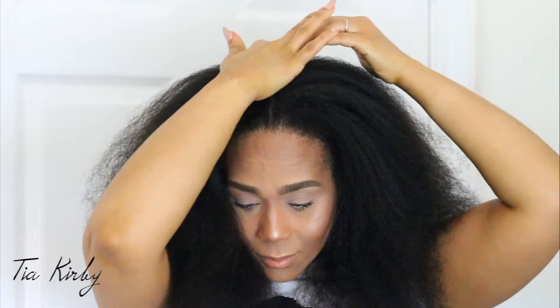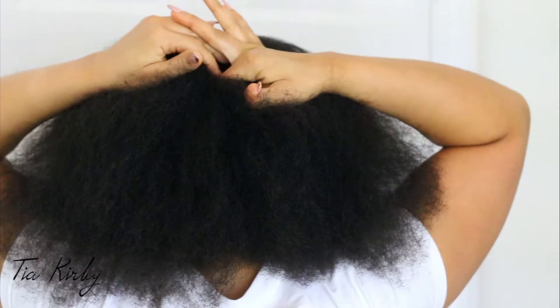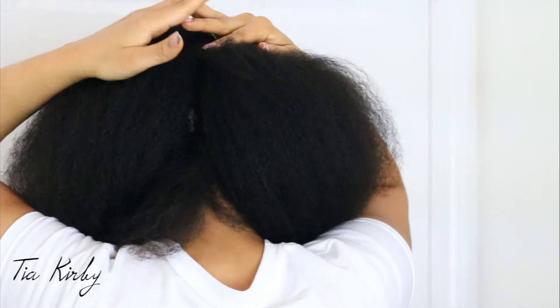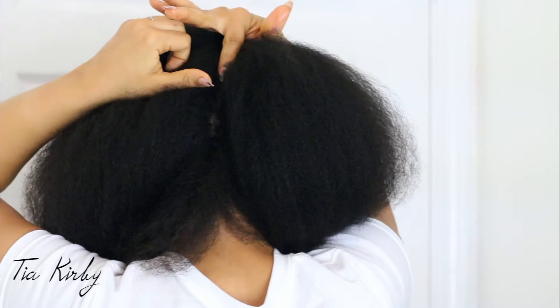Hi guys, it's the first day of our growth challenge, and that means it is time for me to trim my ends. I want to give myself the best fresh start that I can, so I wanted to trim my ends by cutting away any single strand knots, split ends, or just thin, frail ends.